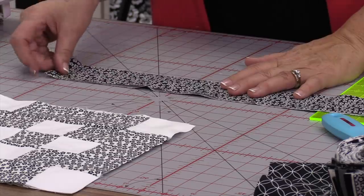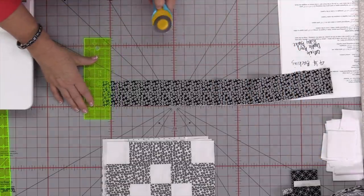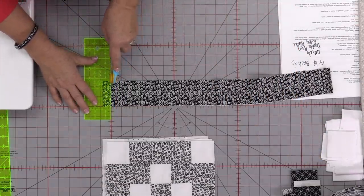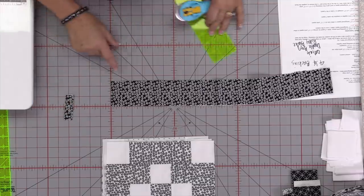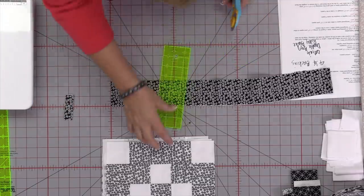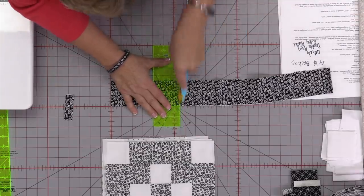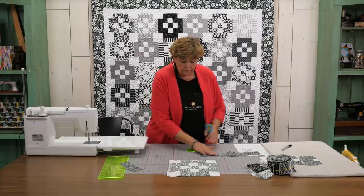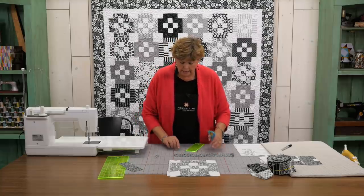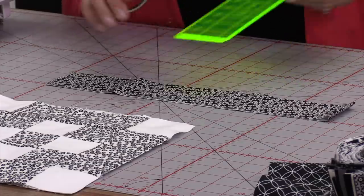And I'm going to trim off my selvedge right here like this. And then we're going to count over 6½ — one, two, three, four, five, six and a half. And remember you're going to need four of those so we're going to count over 6½ again — one, two, three, four, five, six and a half.